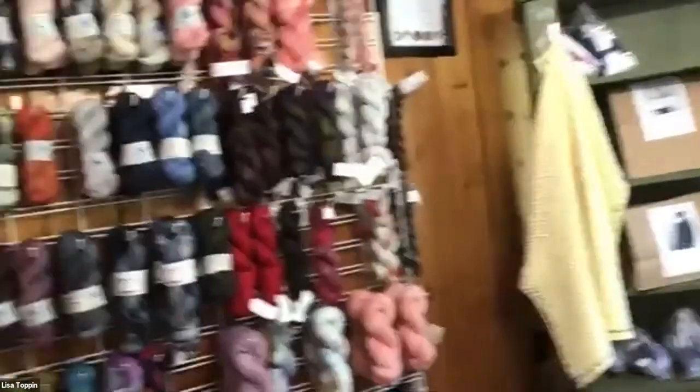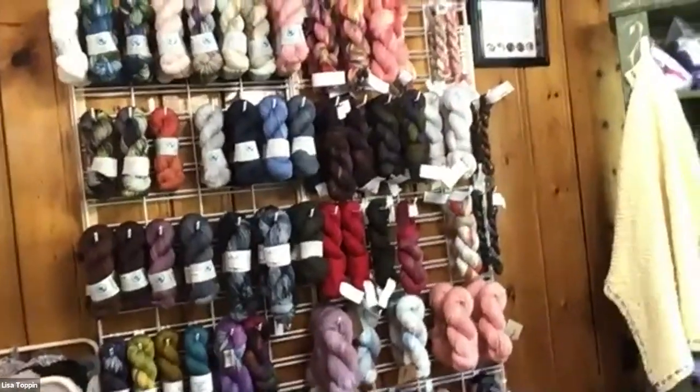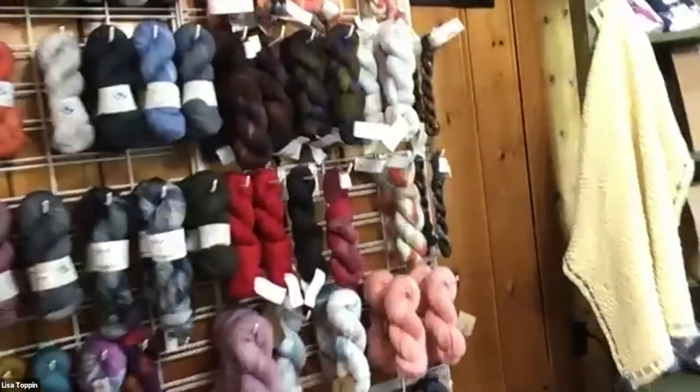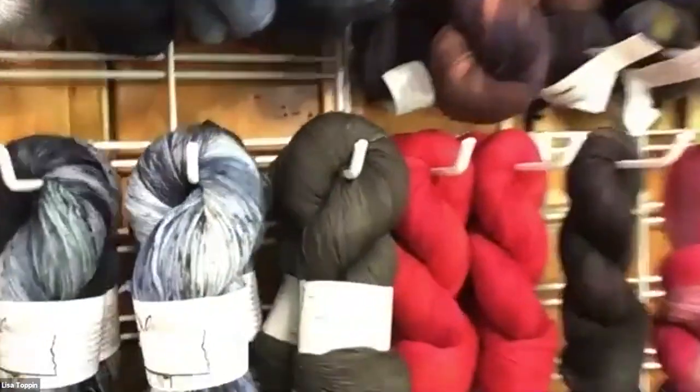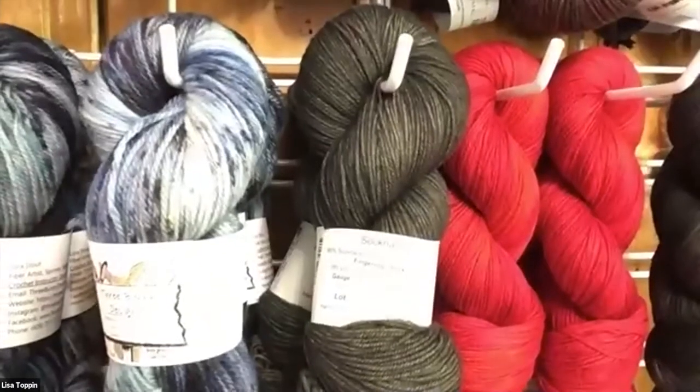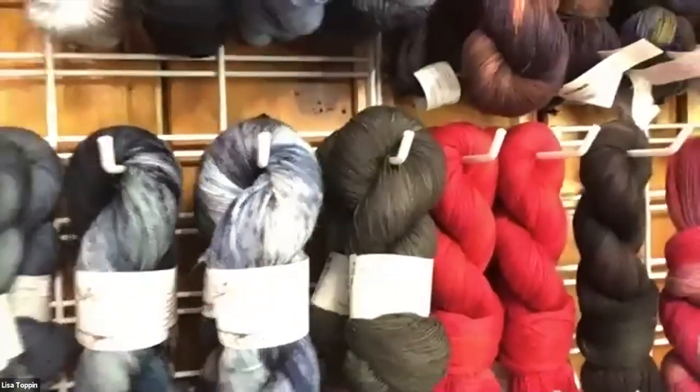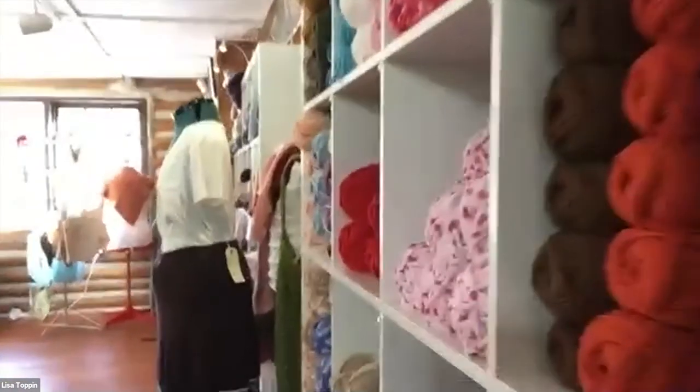This is the hand-dye wall — a number of our hand-dyed yarns are hanging up there. I just got a brand new one in from a local dyer, Laura Stout. She runs a company called 3 Bunny Yarns. Some of these yarns are in the online store, but if you'd like to shop the store virtually, give me a call and we can do a virtual appointment.